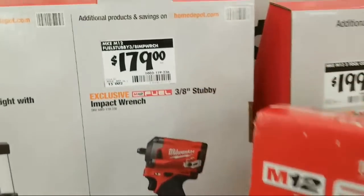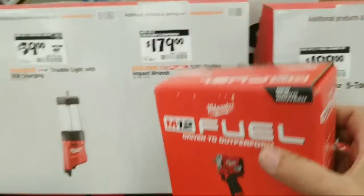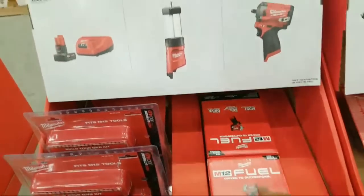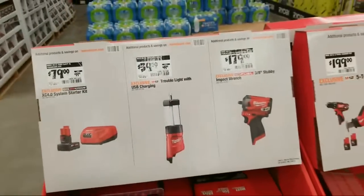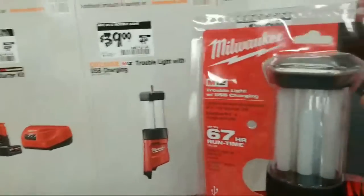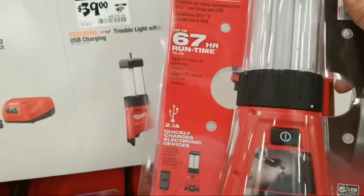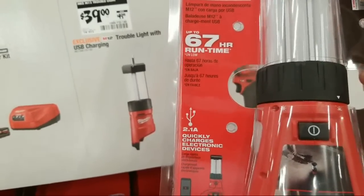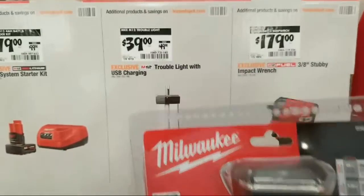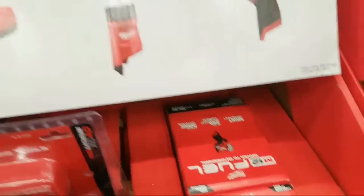Here's the stubby 3/8 and it's $179 — you guys can let me know if you think that's a good price. They did take $10 off the light — so we do have some left. Let me show you if you've never seen it in person. 67-hour runtime — when they advertise those kind of run times you can always assume it's got to be one of the bigger batteries. But yeah, $10 off on that one.